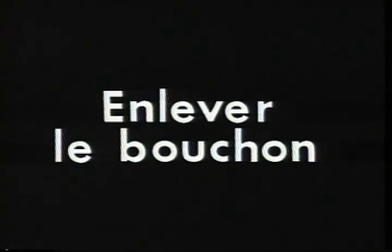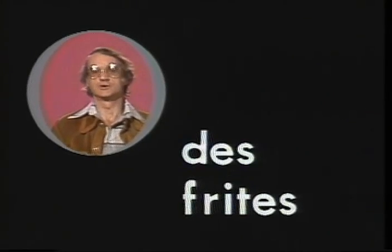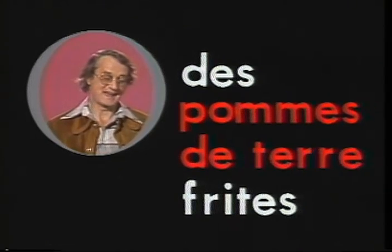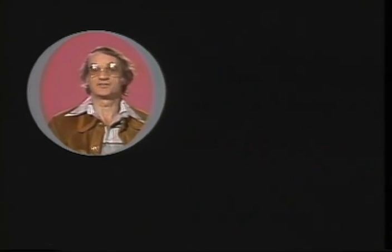La nourriture, food. Deux oeufs sur pain grillé, two eggs on toast. Enlevez le bouchon, to pull out the plug. Remplir l'évier, to fill the sink. French fries, des frites, short for des pommes de terre frites. Fried potatoes. Hot dogs are the same in French. A bubble, une bulle.